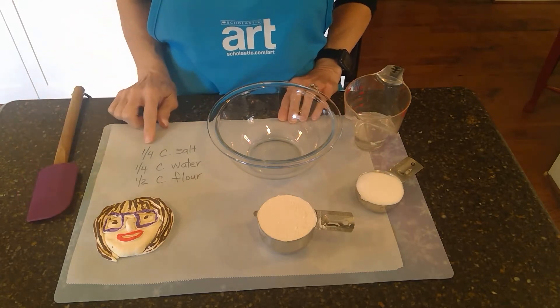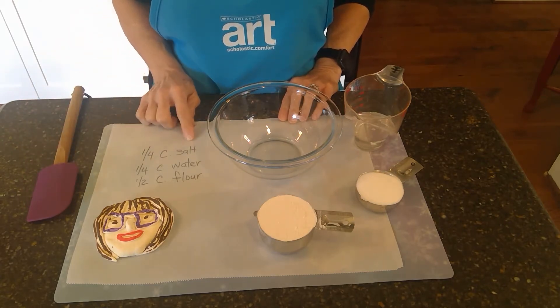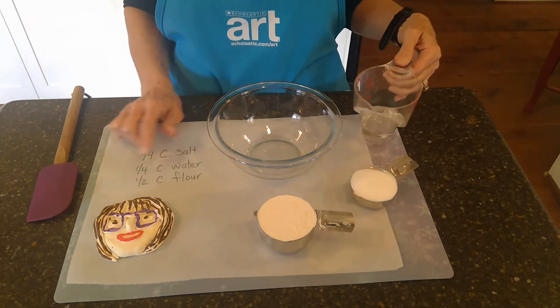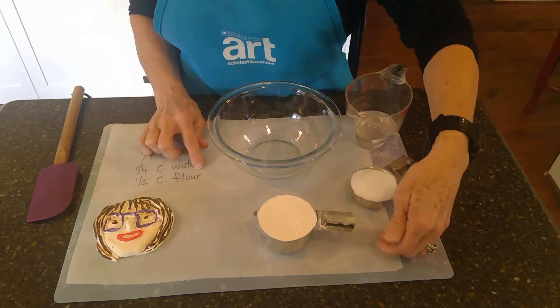I put the recipe right here. It's one quarter cup of salt, one quarter cup of water, and then one half cup of flour.